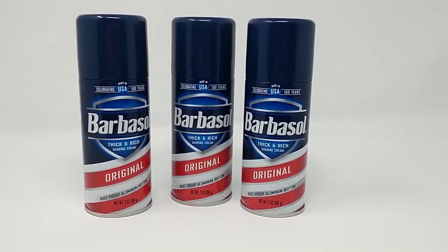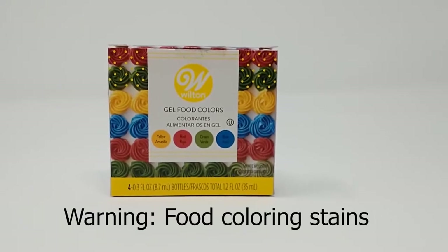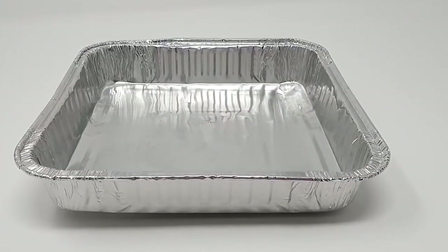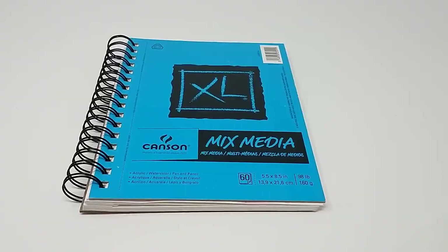Firstly, we need some shaving cream. To make my shaving cream paint, I use shaving cream plus gel food coloring, but be careful — this can stain. Next we used a baking tin, some popsicle sticks to mix the paint, and some paper.